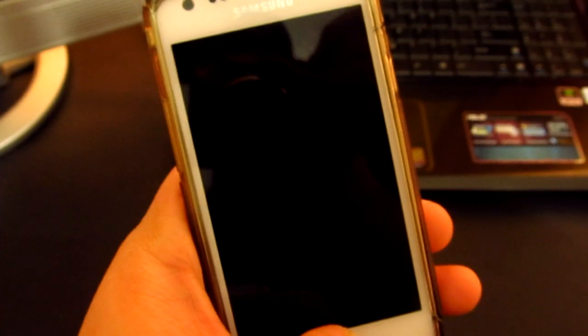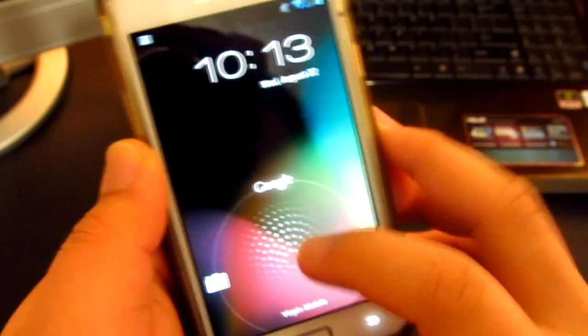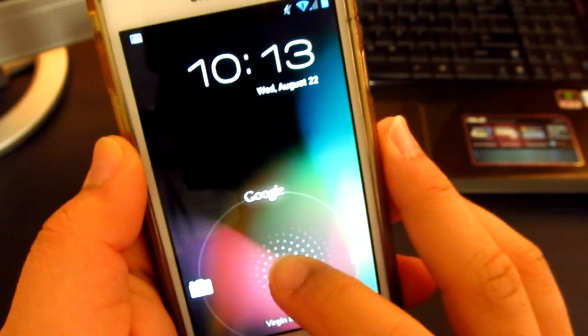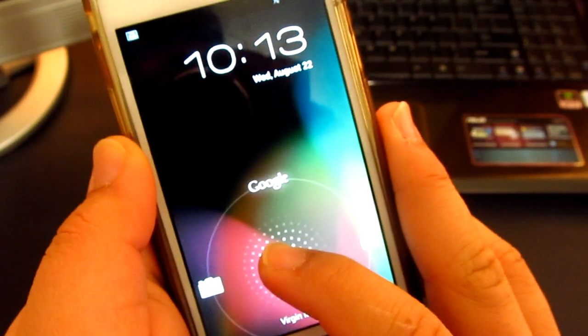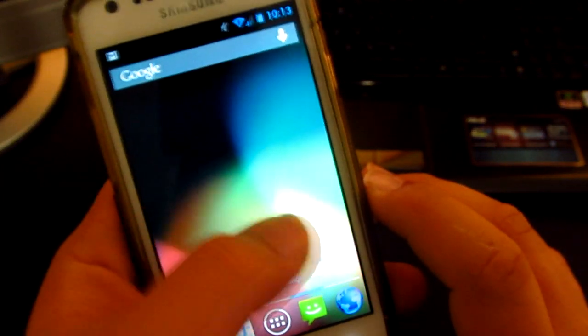Let's go ahead and have a look at the ROM. Over the lock screen you'll see that it has been completely redesigned. On the right side you've got the unlock button, and on the left side is the camera shortcut. Over the top you'll see the Google Now shortcut as well.